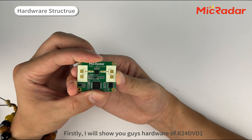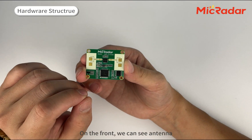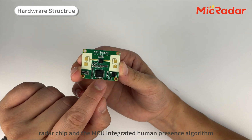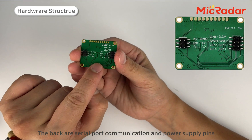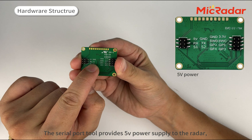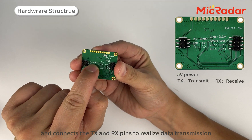Now I will show you the hardware of R24 DVD-1. On the front, we can see a 10R radar chip and MCU integrated with the human presence algorithm. On the back are the serial port communication and power supply pins. The serial port provides 5V power supply to the radar and connects the TX and RX pins to realize data transmission.